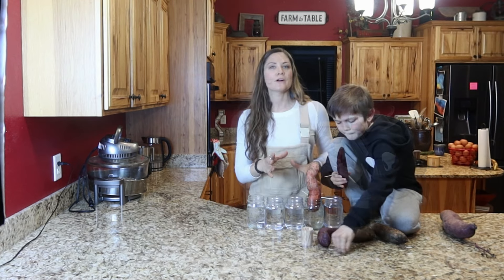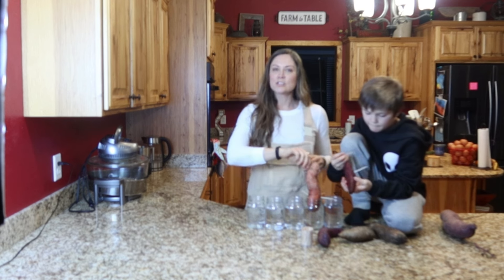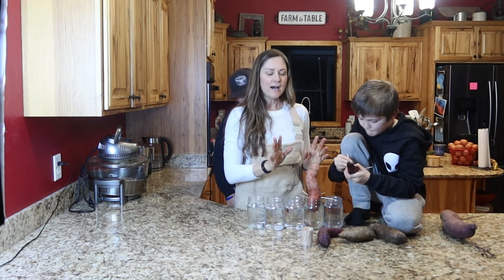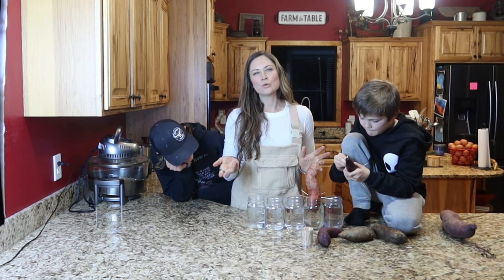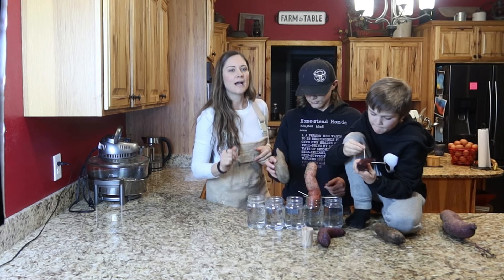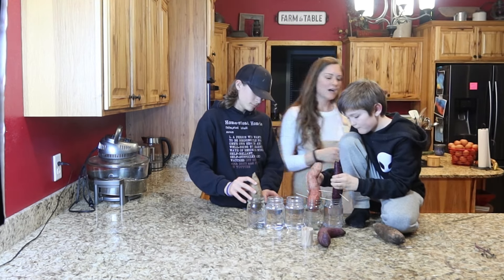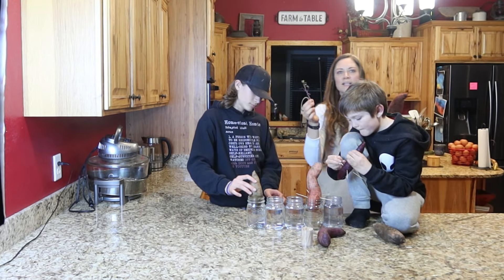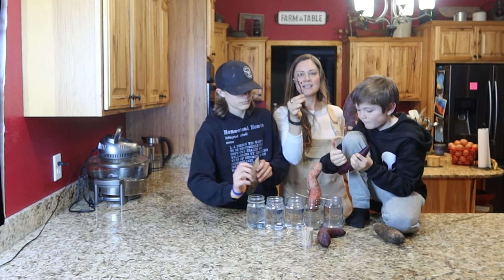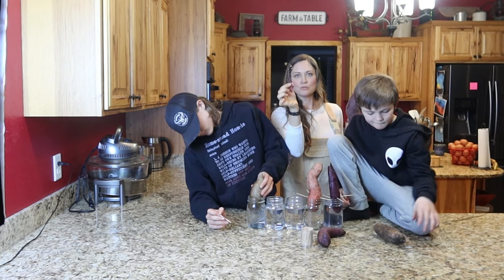You can get anywhere from 20 to 30 slips off of one sweet potato. You can just continue to pull them off and stick them in water when they're ready. That usually takes two or three weeks. We actually brought this big one in because it already had a slip growing on it, so I can show you what to do once you get a slip.